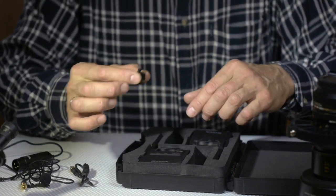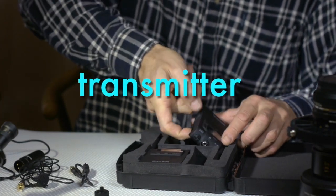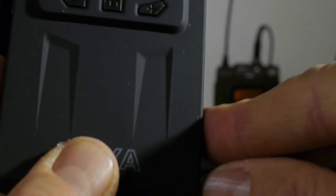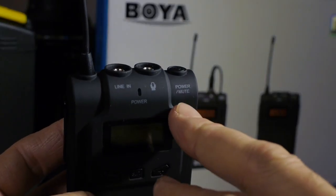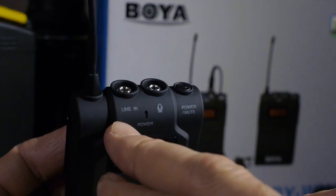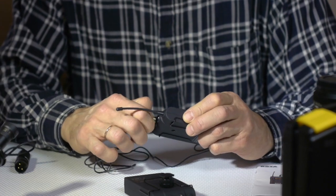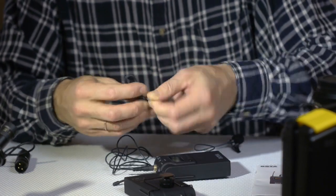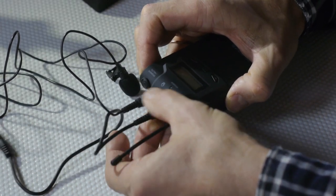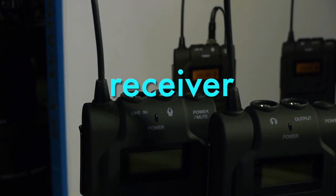There is a shoe adapter for the receiver. Now let's look at the transmitter. It has a belt clip and requires two AA batteries. There is a power and mute button, a microphone input, and a line in — I love the line in. You plug the mic into its housing and screw it on. If you need, you can use the line in. The transmitter is ready for use, and the receiver looks very similar.